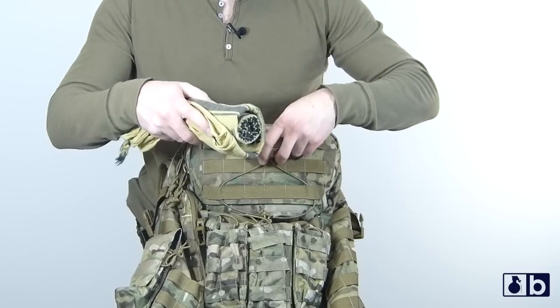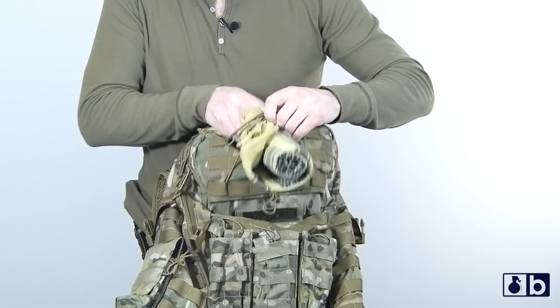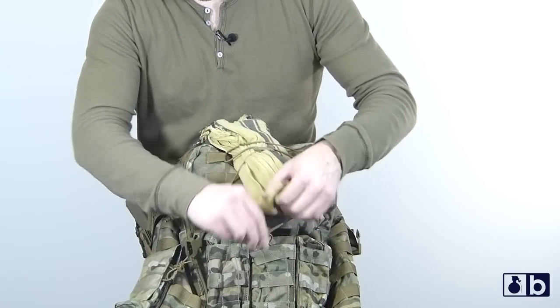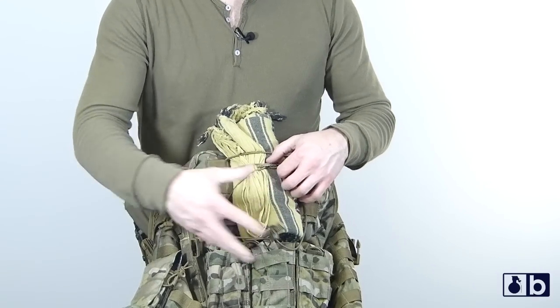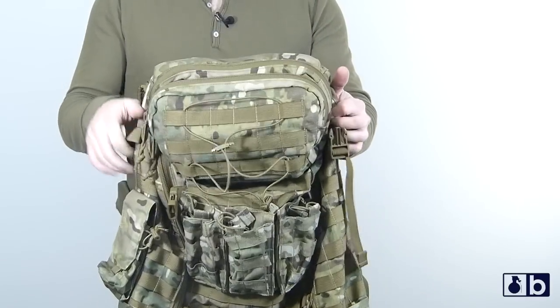Up here on top, you have some bungee so you can take something like a shemagh or whatever and put it in here and then buckle it down. Lots of different stuff you can do here, especially with all the PALS webbing — you're gonna add a ton of capability into this.